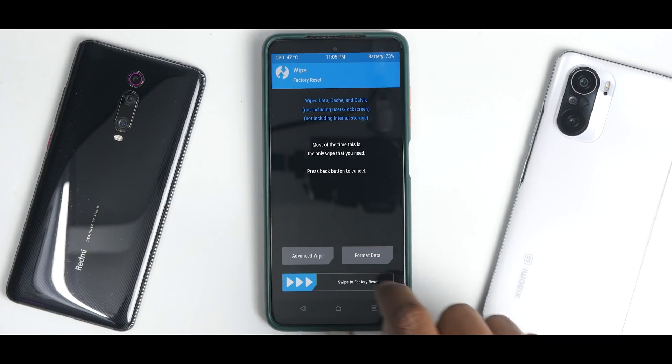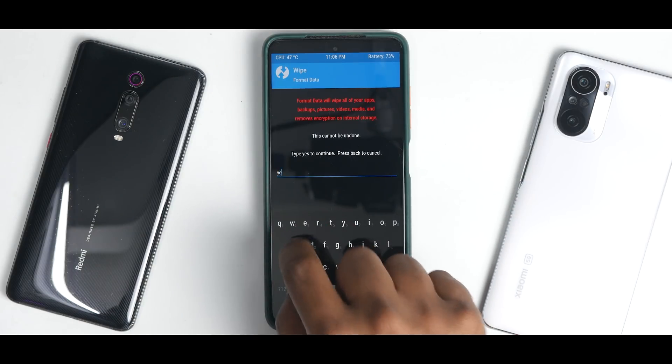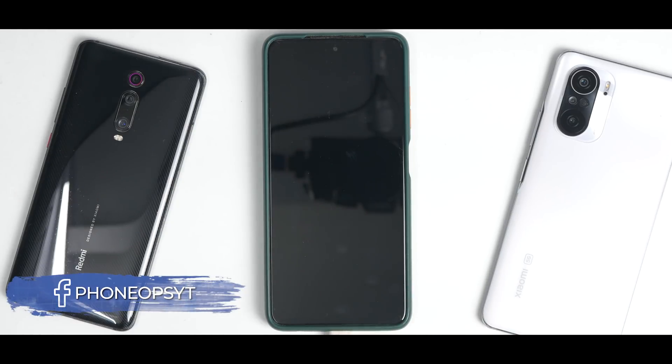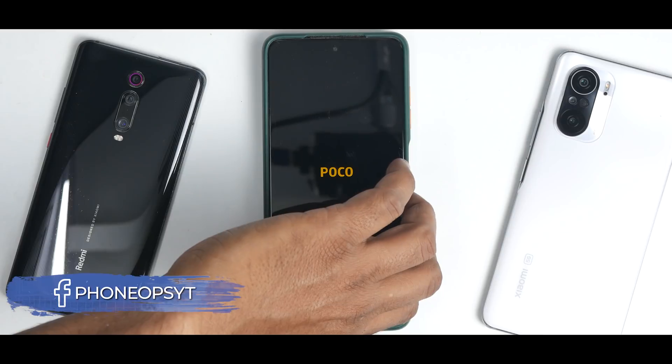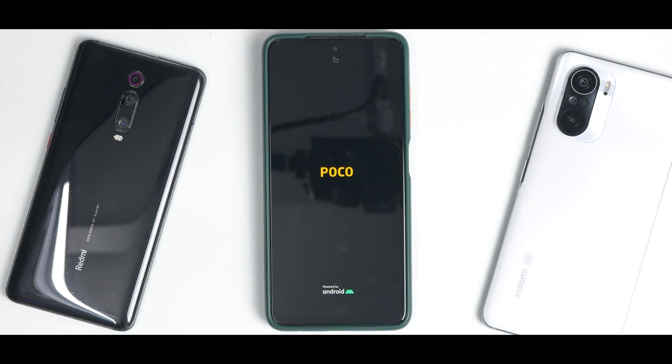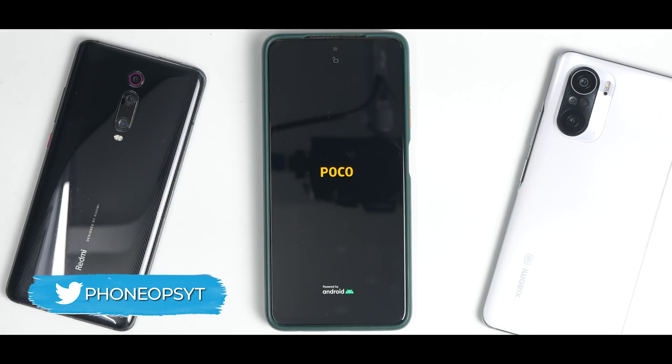Go back to the main screen, go to Wipe, type 'format data' and type 'yes'. This is essential to make sure you don't get a boot loop. Then click Reboot System. The first boot on MIUI will take anywhere between three to five minutes — that is standard for Xiaomi or Poco phones when you format them, so please be patient.